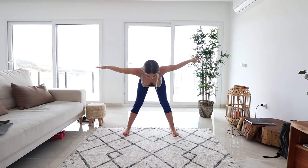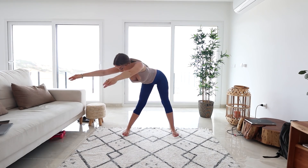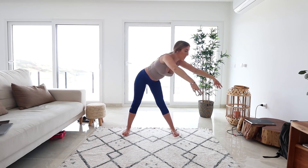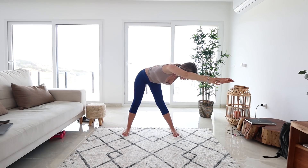Let's come into a flat back. You should feel that lovely stretch at the back of those thighs. Come up. Let's stretch out to the left side, arms in front. Come up. And let's take it to the right side. And up.